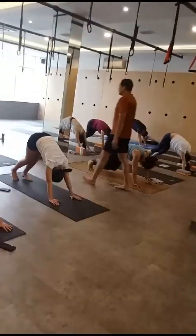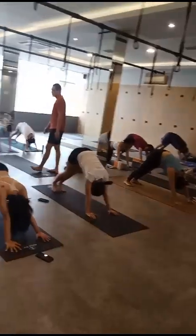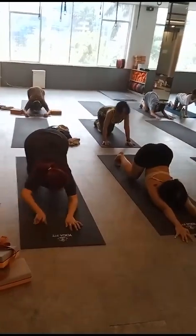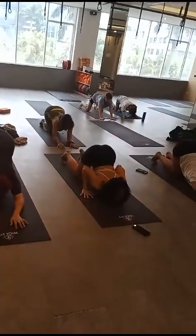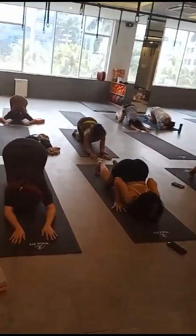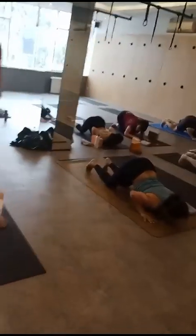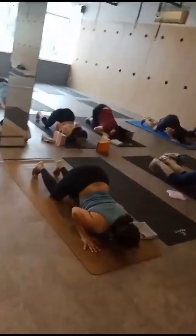Your knee is on the ground — knee, chest, chin. Keep your hands close to your shoulder. Try to bring your knees forward to keep your chest on the ground. Thank you.